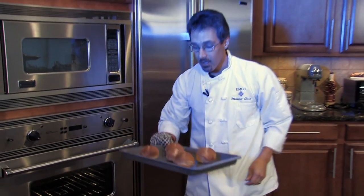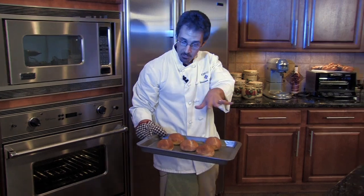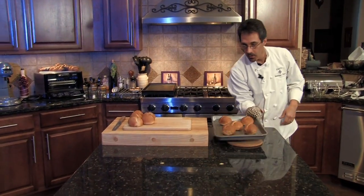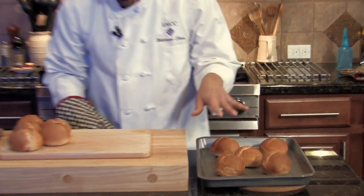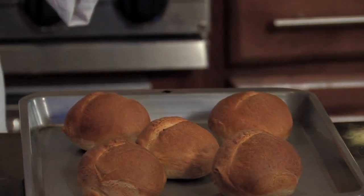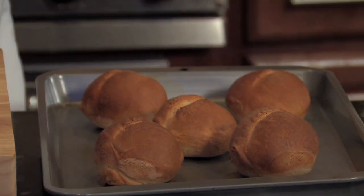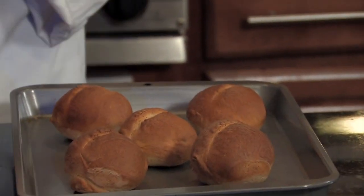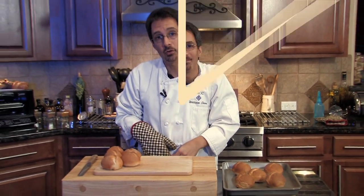All right, we have our second batch of rolls here without moisture, same temperature. We're going to let these cool for a good five minutes. I'm going to take them off and just put them over here and let them cool. We're going to cut them apart and compare them — see if the grain is any different, see if the size is any different — and we'll see why we use moisture.